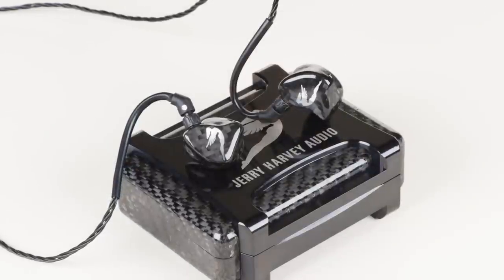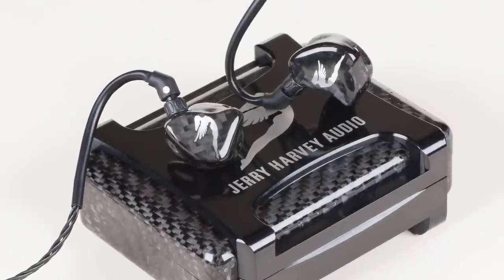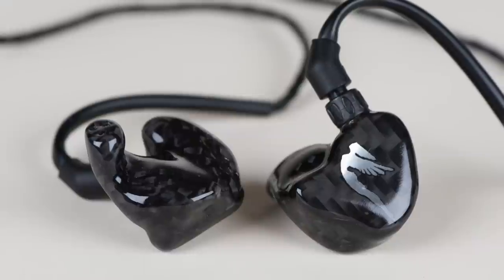Hi, I'm Jerry from Jerry Harvey Audio. I'd like to introduce you to our new flagship, Roxanne. You probably wonder why we'd call her Roxanne. I'm tired of naming things 13, 16, 24, 7 — I'm really tired of the numbers, so I thought we'd do something a little bit sexier. This is a really sexy piece, so we thought we'd start with what we call the Siren Series.